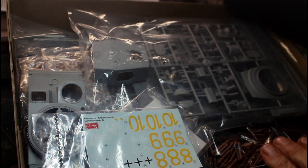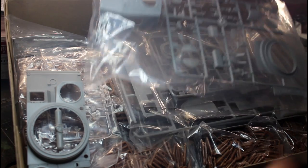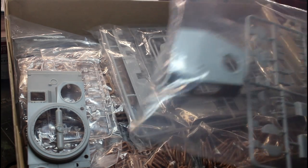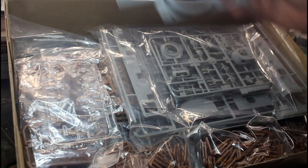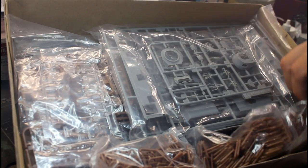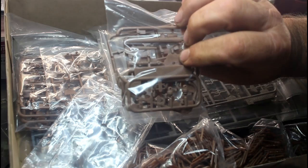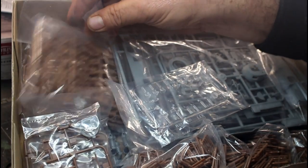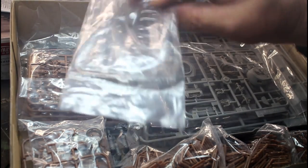Inside the kit we have the commander's hatch, decals, and a little bit of photo etch. I've looked through all the bags — the moldings are nice and crisp, no flash or seam lines to worry about. There's nice rivet detail on the hull top. The tracks might be a bit of a nightmare because they come in lots and lots of bags. Some of the plastic looks like very soft styrene — similar to old Airfix kits. Clear parts are molded fairly nicely.